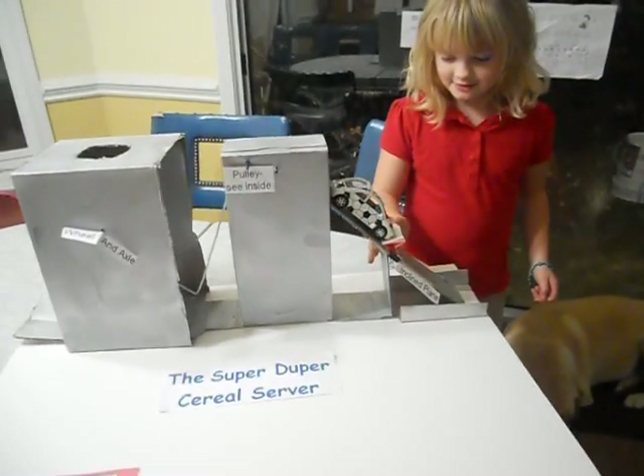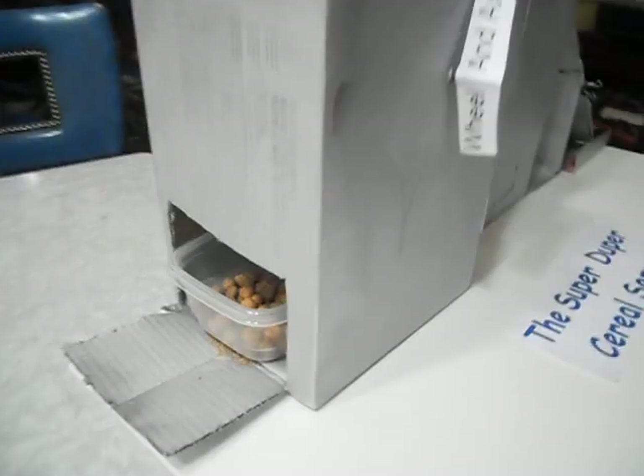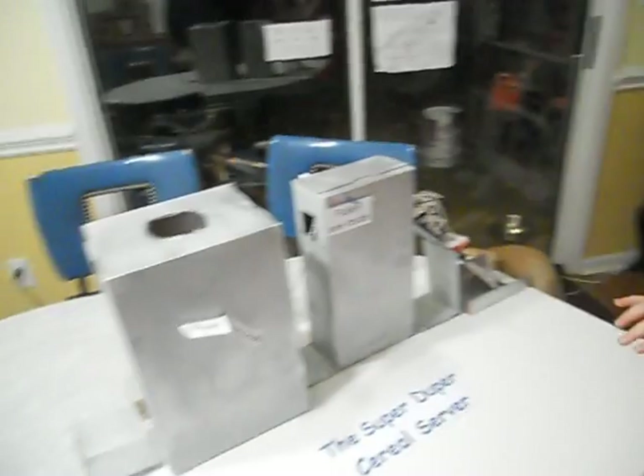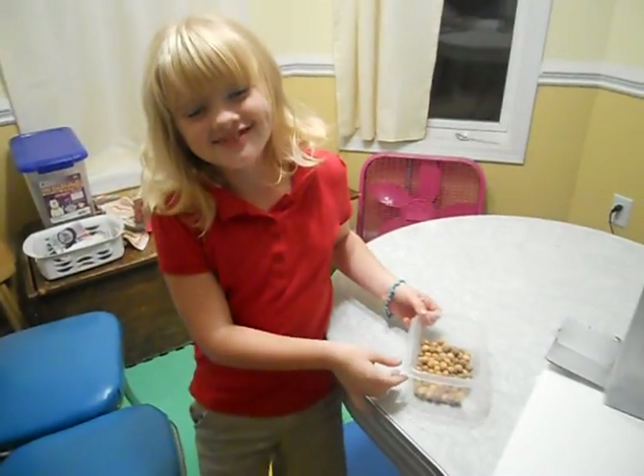Now I'm going to show you what it does. And this is my simple machine project.